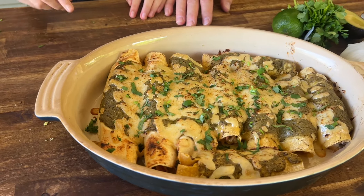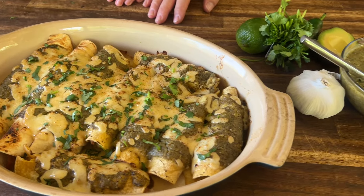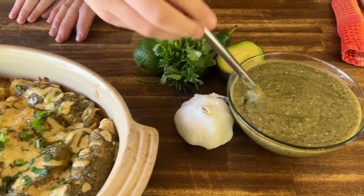Hey guys, welcome back to Pellets and Pits. We took that homemade Mexican chicken that we were just raving about and we made some amazing chicken enchiladas with some homemade salsa.